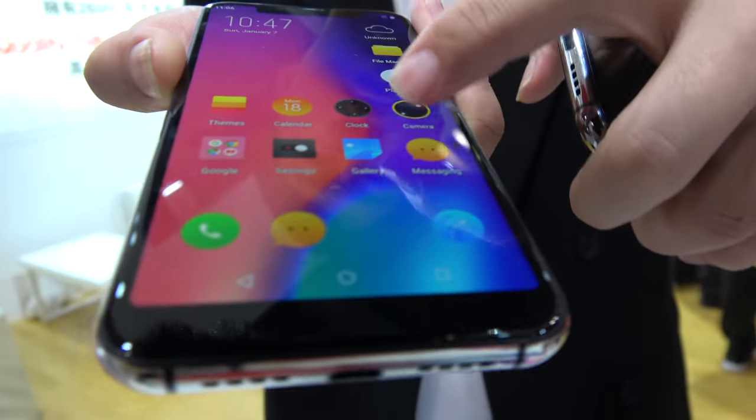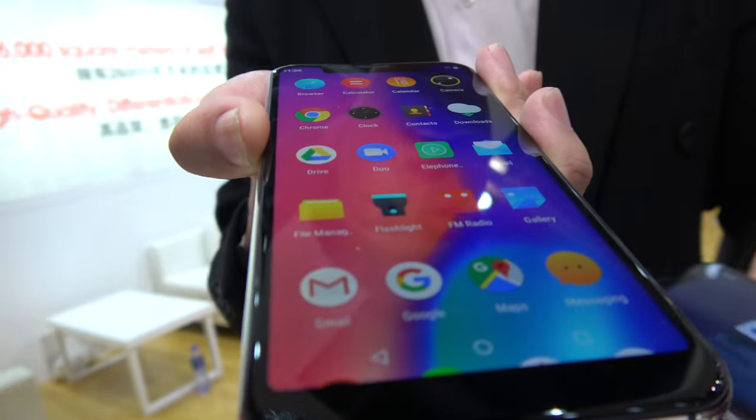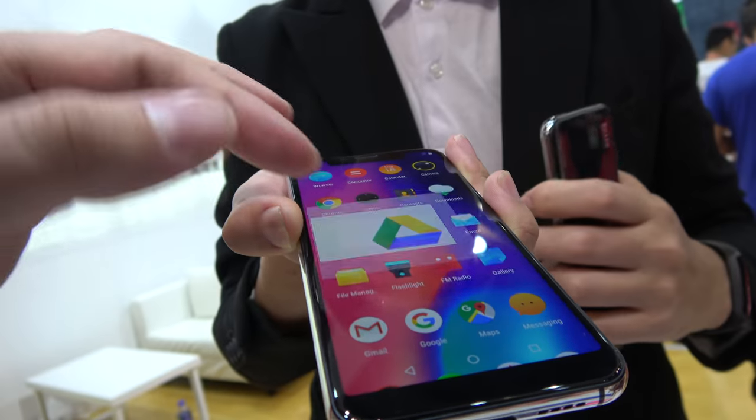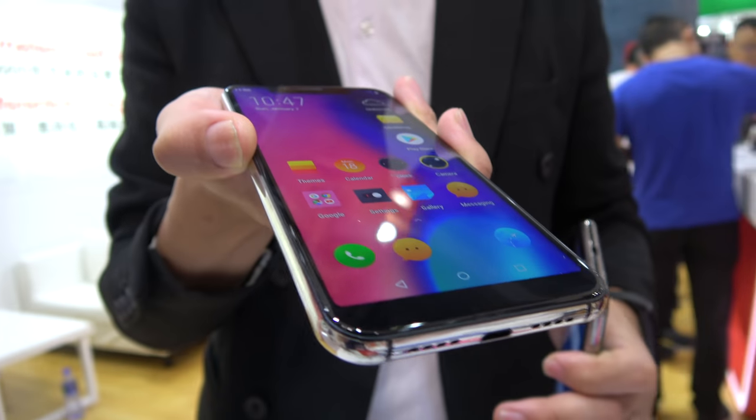This is the Elephone UI. That's right, so you have all the apps like this. People can just use it, and they can also install another UI if they want. Yes, they can do that.